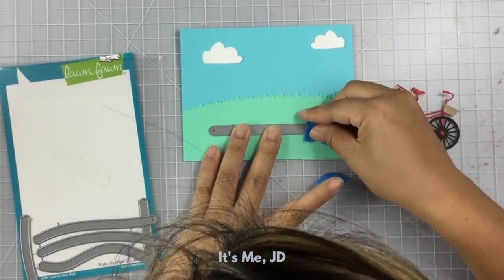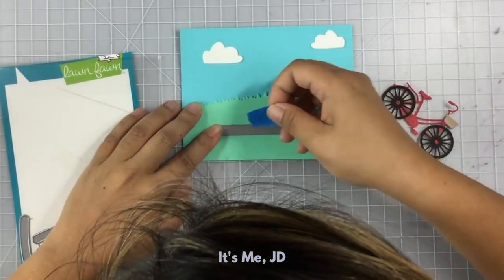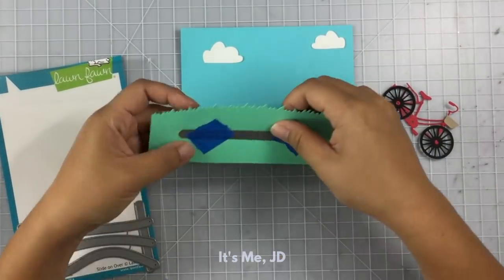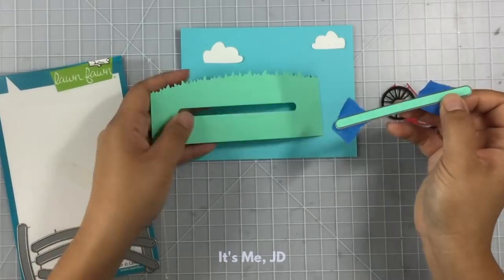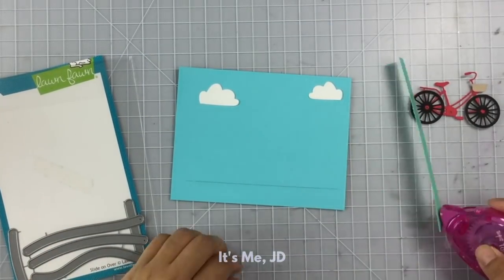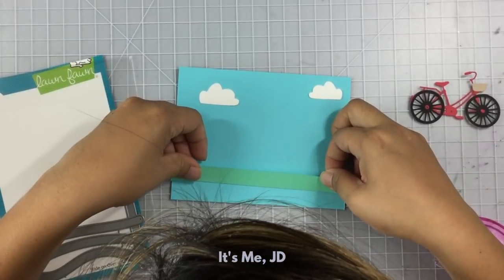This next slider card features many of the same instructions as the first card. However, this time we're going to be using a die. Using a die to create your slider track means your spacing is nice and even, and it also comes in a variety of shapes so you can make wavy sliders or arch sliders as well.